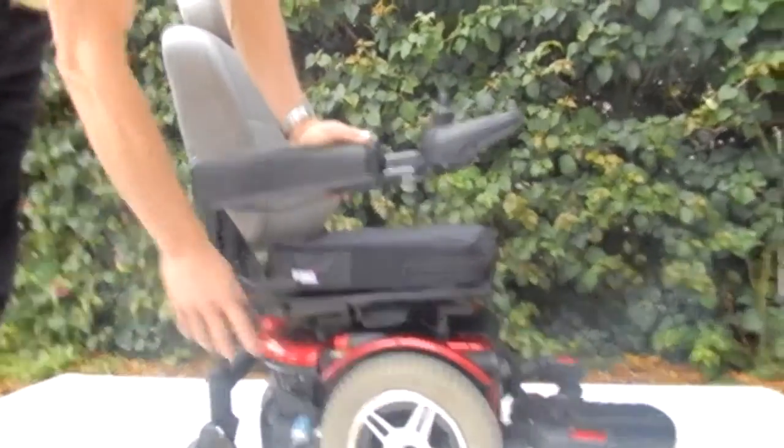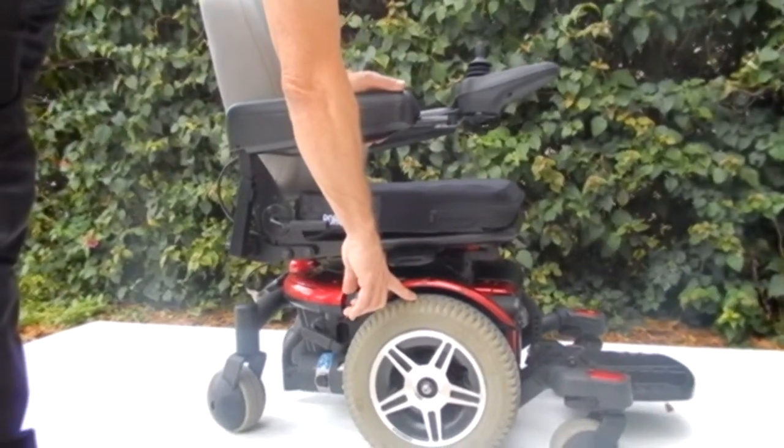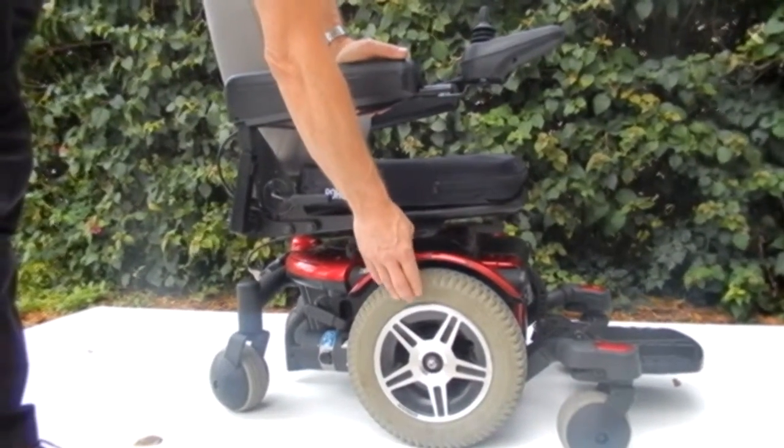Six wheels on the ground. As you can see, the tires are practically brand new. These are solid 14-inch tires.